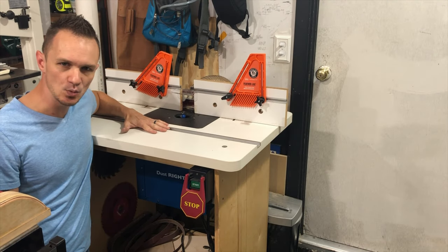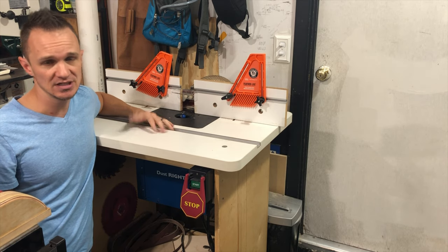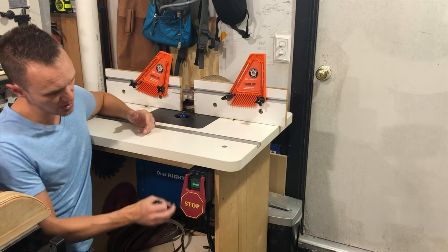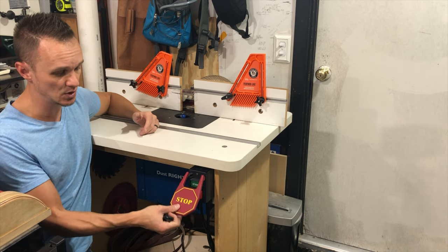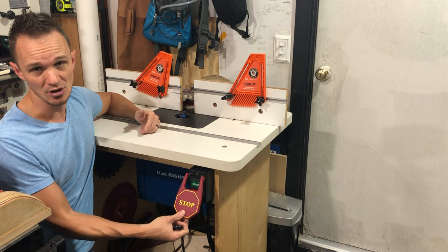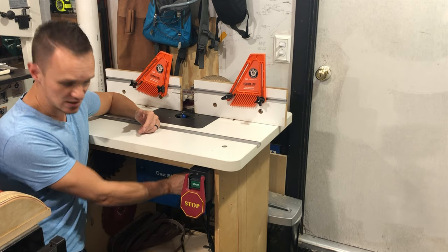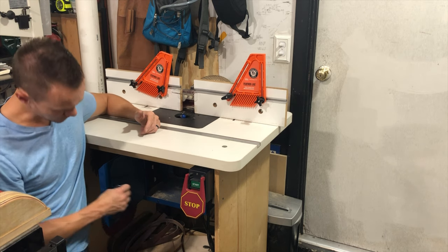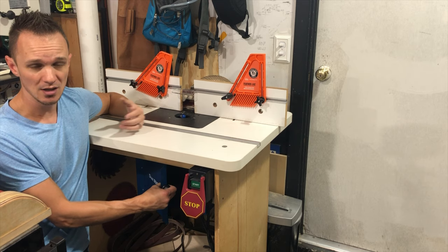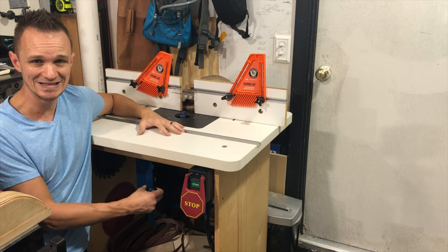My router table is a Woodpecker router table. I don't know the particular model of it but I've had it a number of years. I picked it up at my local Woodcraft and I've been doing some upgrades to it. The first thing I did was install this external switch — makes it easy to turn your router on and off. I really recommend these, they're super simple to install. The next thing is I installed a cabinet underneath, this particular one called Dust Right, which works really well. But the next two things I want to do are install a router lift and also a digital readout.